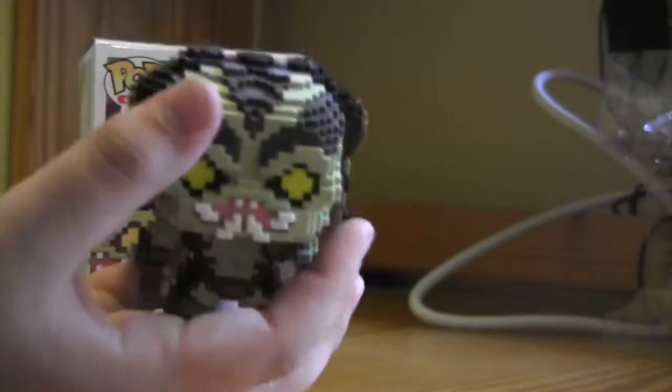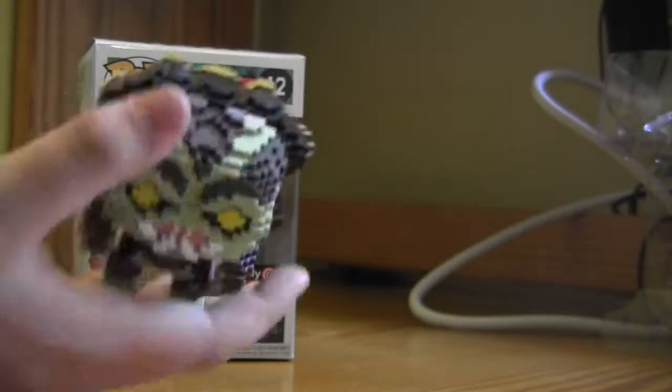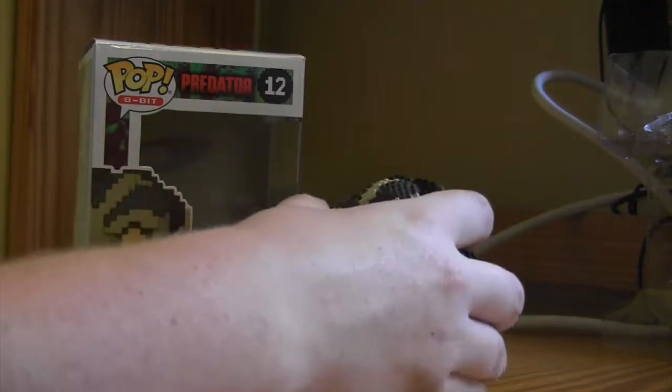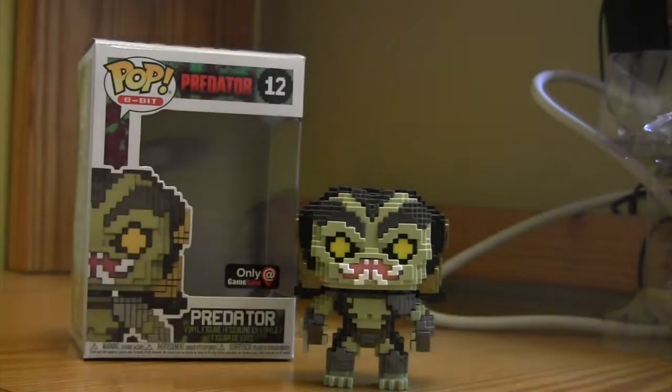It's a great figure. They're pretty heavy compared to others — it's a bit heavier than other figures, so I gotta give it that.